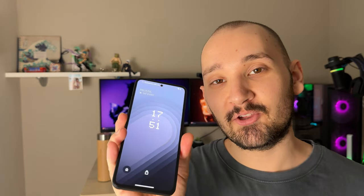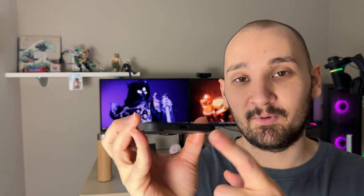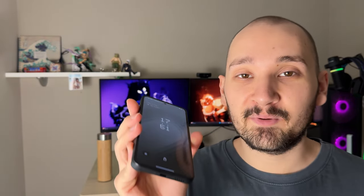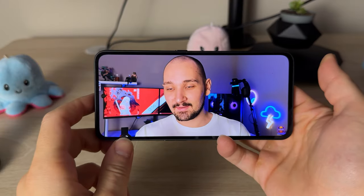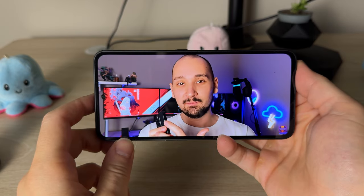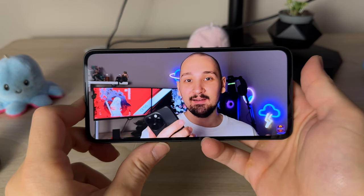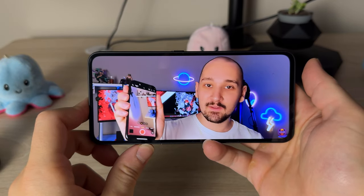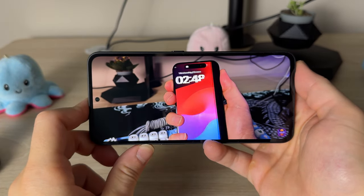What I don't like is the speakers — there's just a single speaker at the bottom, which is very easy to block with your finger, and that's a little annoying. On the left side there's also an action button, which I surprisingly really love because I can hold it and it instantly goes into camera video mode. It's one of the best features you can customize.